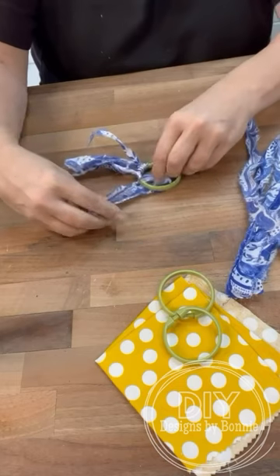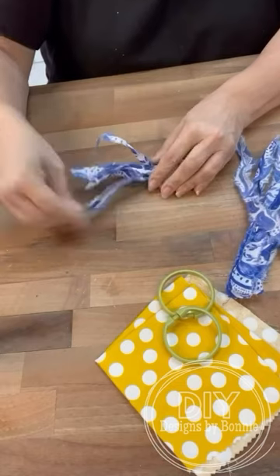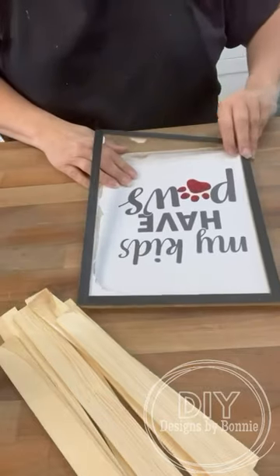So I'm just literally wrapping these around all the way just to cover all of the green. I'm going to use some of that scrap fabric, the yellow there, to make the center.